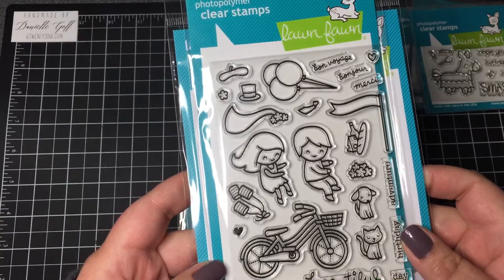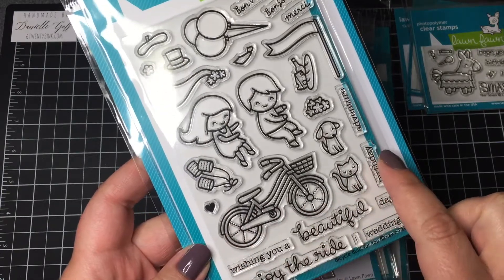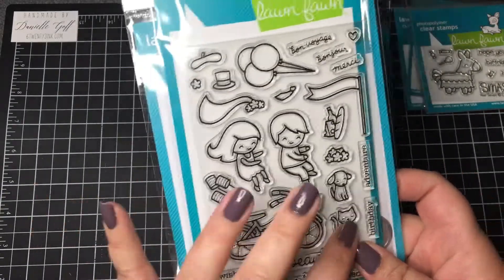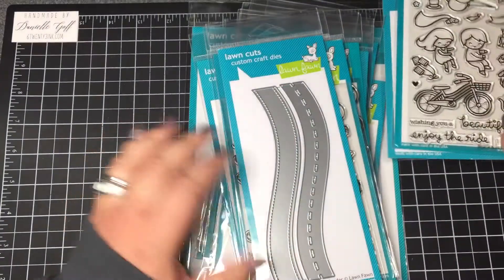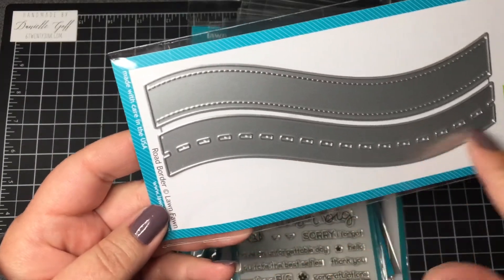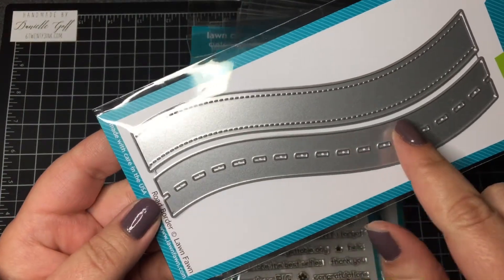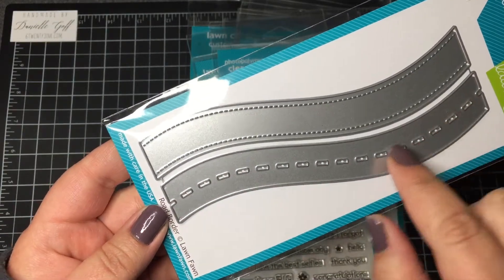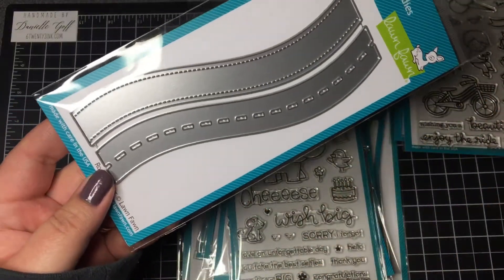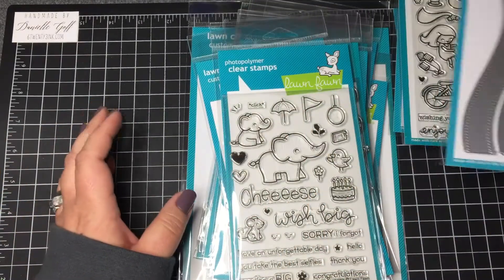I can't wait to make some cute little things with that. You could even use one of the slider dies and make this move — I've seen a couple of videos released before this was available for order where people had done the slider dies with it. This kind of coordinates with the road border die, which cuts out the same way as the stitched hillside borders. It has the little pieces you'd see in a road and it's stitched. I'm going to try to cut the bike out and make it go along the little road.